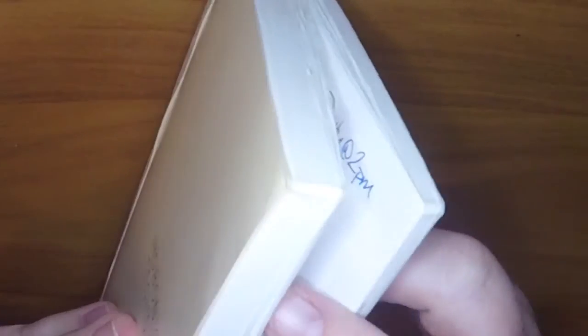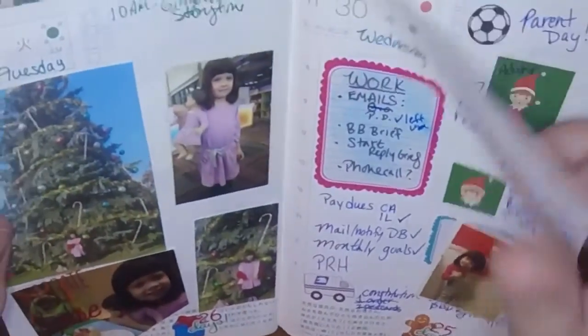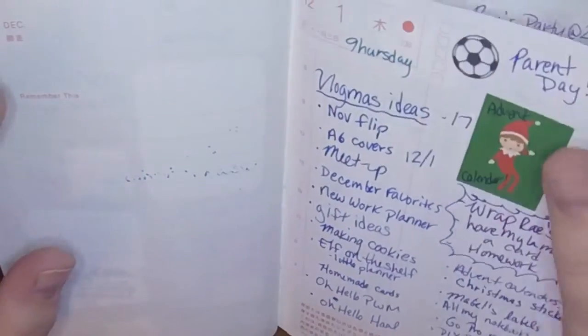I've only used this book for about two and a half months, and you can see where I've used it — it's pretty thick. My concern is that if I don't use the Avec, it's going to be extra bulky. So I think this is the best way to go. Let's show you December.